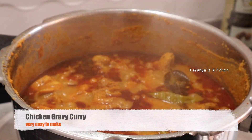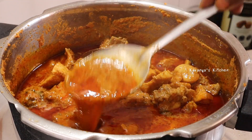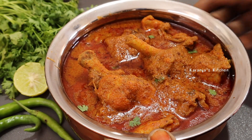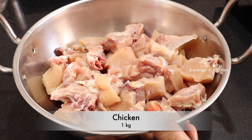Hi friends! Welcome to Karanya's Kitchen. In this video, we will have a good taste of chicken with a good fish sauce. It is very good to eat with a good gravy. This is how to make chicken curry.